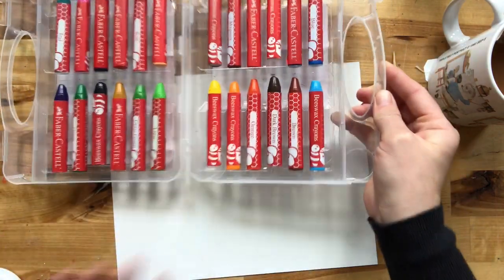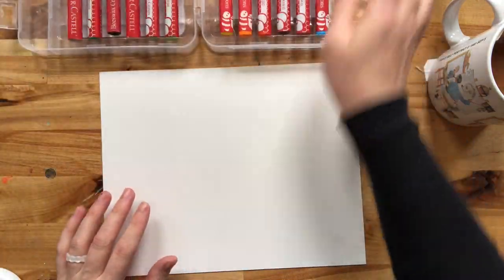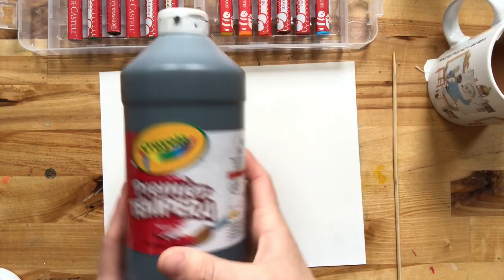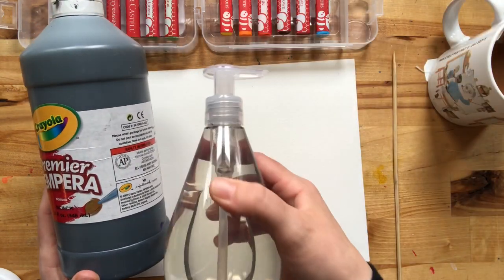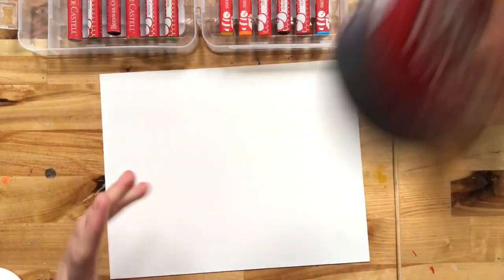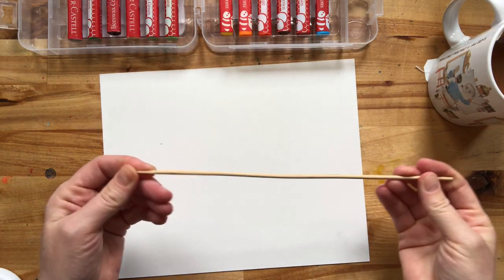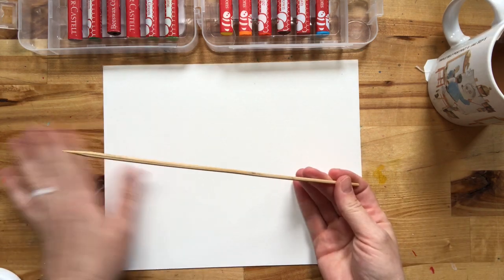The only thing you need today is a piece of paper, some crayons, and then you could either use crayon for the top part, or if you want to get fancy, you could use black tempera paint — you just need a little bit of hand soap. And then you need something that you can scratch with. This is like a shish kebab skewer that I found. You could use a toothpick, a super sharp pencil, whatever you want to try.